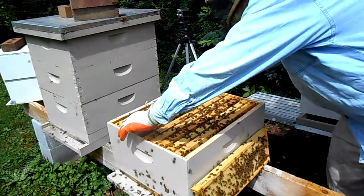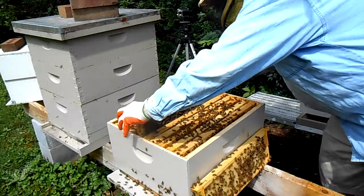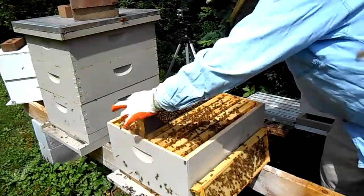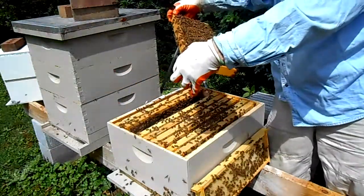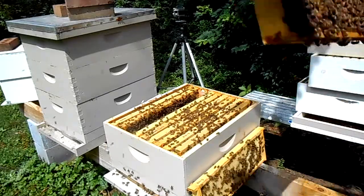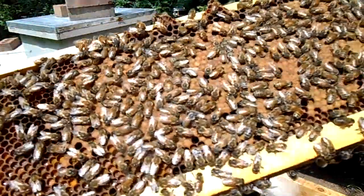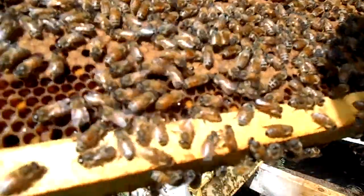So this is an anxious hive, there's no doubt about that. This frame is mostly pollen. Nice solid pattern of brood here — good solid pattern of brood. This hive is a good healthy hive. I'd like to see the queen but there's no need to go any further.